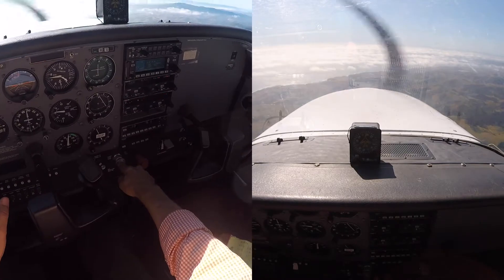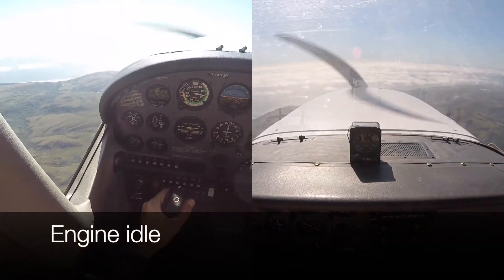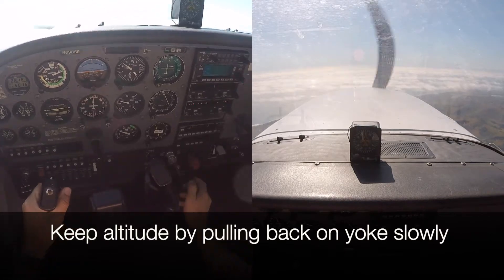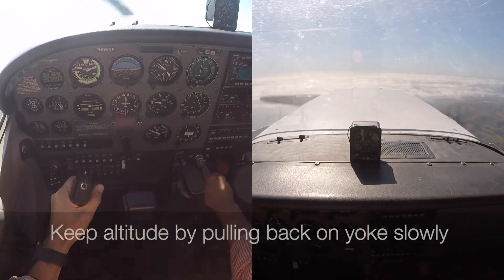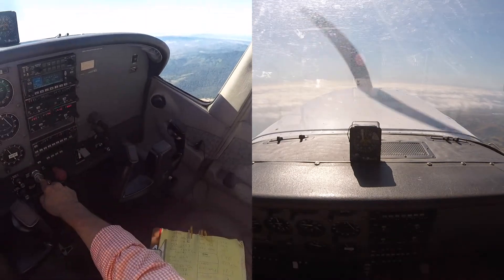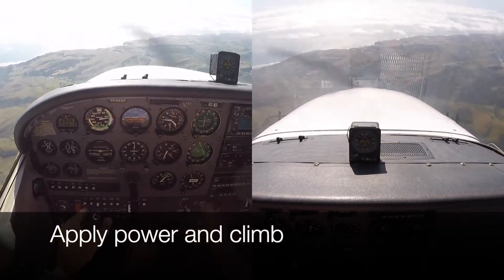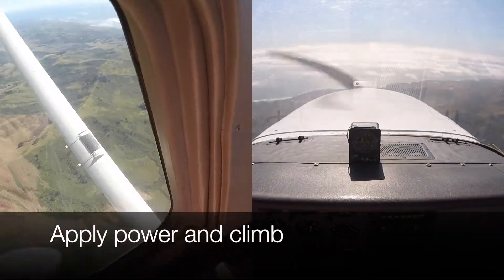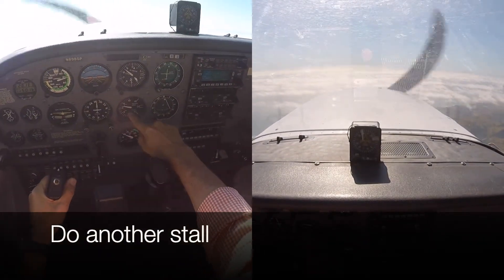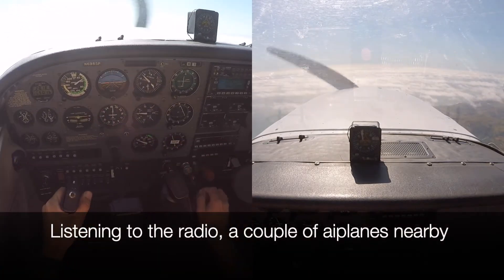Okay, they heard us. Let's practice a couple of stalls first. We're keeping the altitude. Air Italy 93 Papa heavy, depart Cork, heading 090.